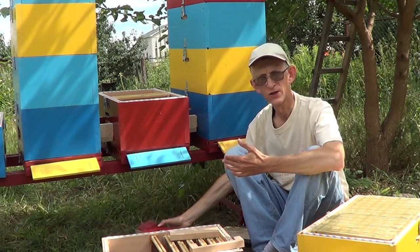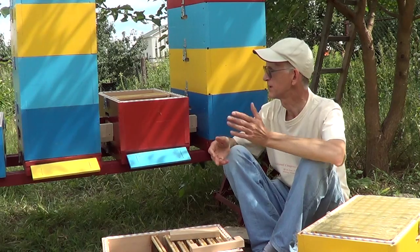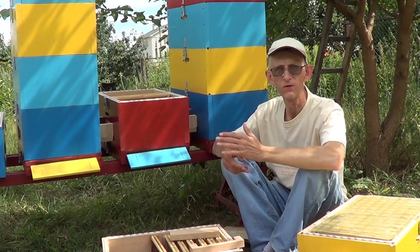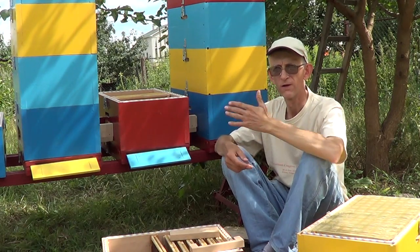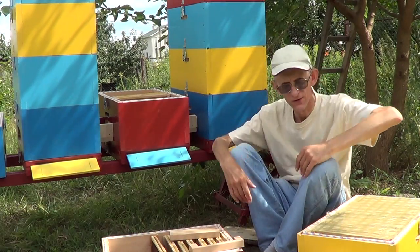I've told you a little about the construction of the hive. Next time we will look inside, look at the bees, and look at the life of a bee colony. Good luck and see you soon.